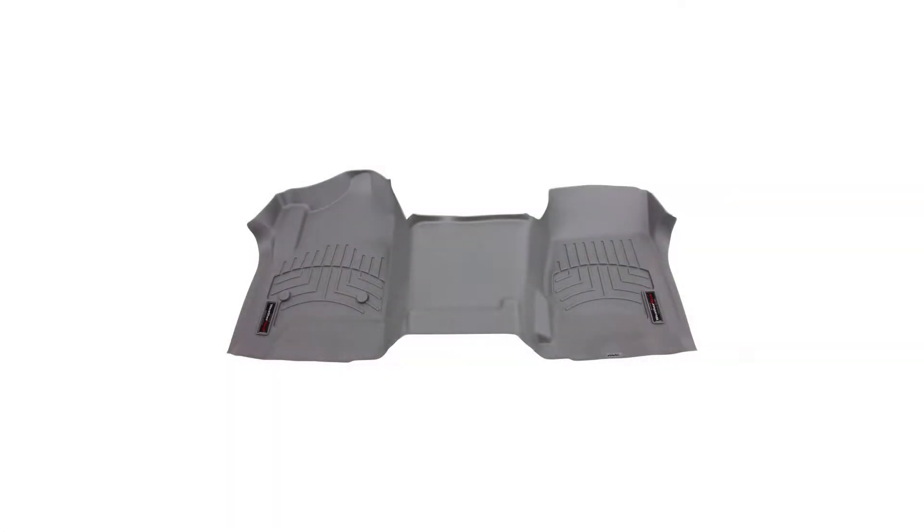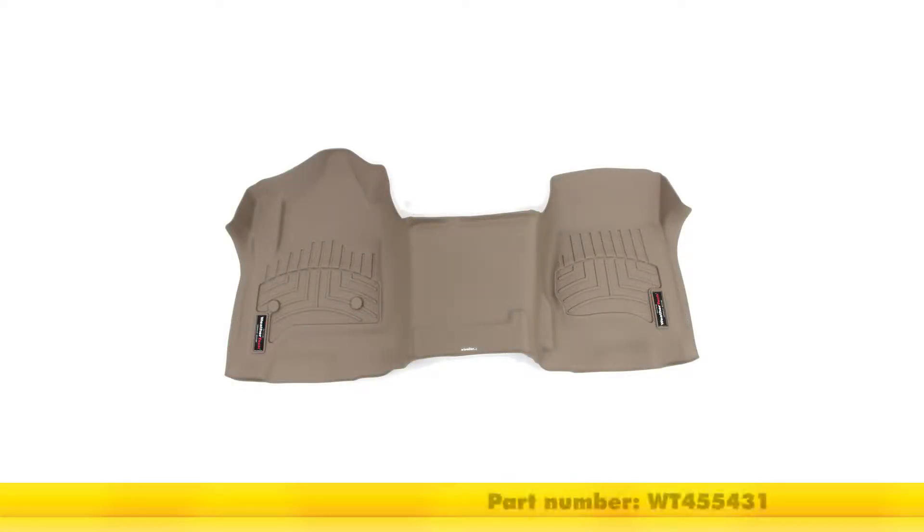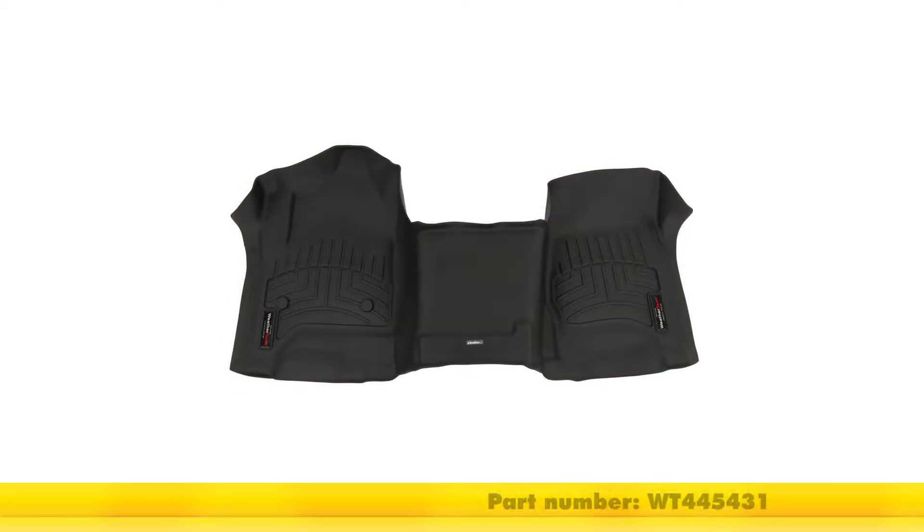It's also available in gray, part number WT-465431; in tan, part number WT-455431; and in black, part number WT-445431.